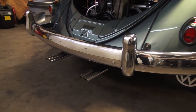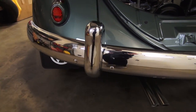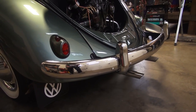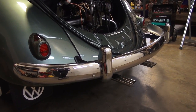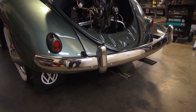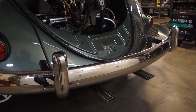All of our bumpers we get from Wolfsburg West — I think they offer the best bumpers available on the market today. I haven't purchased any of the stainless bumpers recently, so if anybody has experience with those please give a shout in the comments section. But Wolfsburg West seems to be the best when it comes to bumpers — the fitment and the finish on the bumper just looks great.